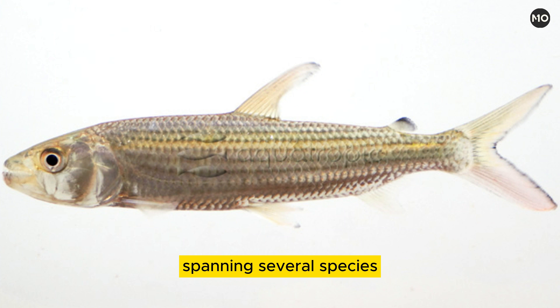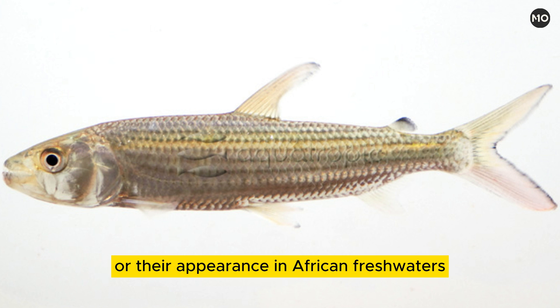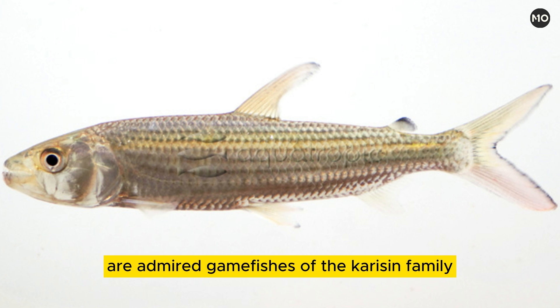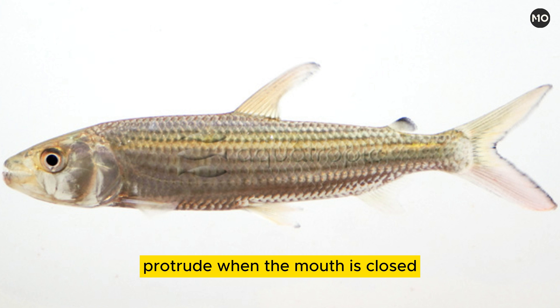Spanning several species, tigerfishes are so named on the basis of their pugnacity when caught, their fiercely predacious habits, or their appearance. In African freshwaters, tigerfishes of the genus Hydrocynus, sometimes Hydrocyon, are admired gamefishes of the characin family. They are marked, depending on the species, with one or several dark, lengthwise stripes, and are swift, voracious, salmon-shaped carnivores with dagger-like teeth that protrude when the mouth is closed.